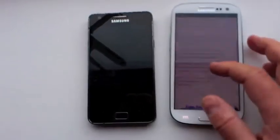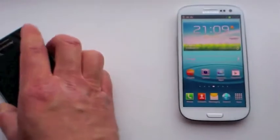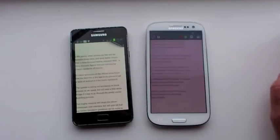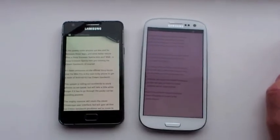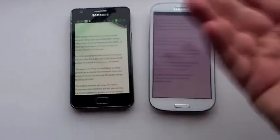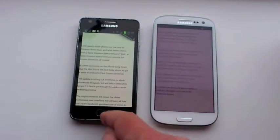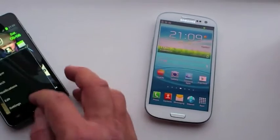One other thing I wanted to show you while I'm here is something you may have already spotted: the screen brightness is quite different. On the S2 it's quite bright, but the S3 not so much. Both have the same ambient light, as you can see here in the evening sunset.